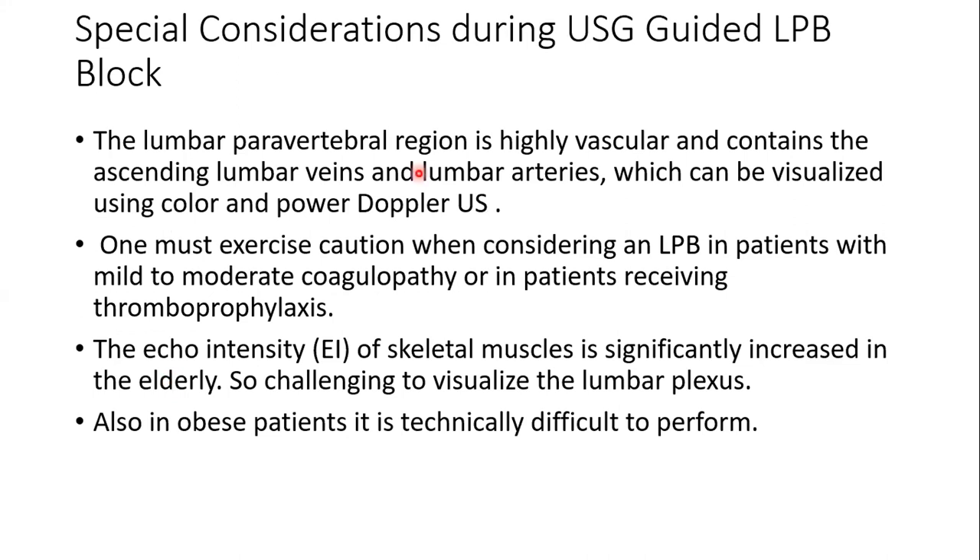Special considerations for ultrasound-guided lumbar plexus block: the lumbar paravertebral region is highly vascular with ascending lumbar veins and arteries, always requiring color and power Doppler visualization. Caution is needed with coagulopathy, as hip surgery patients are often geriatric and on anticoagulants — benefit-versus-risk must always be assessed. In older and obese patients, increased echo-intensity of skeletal muscle makes the hyper-echoic lumbar plexus difficult to distinguish.